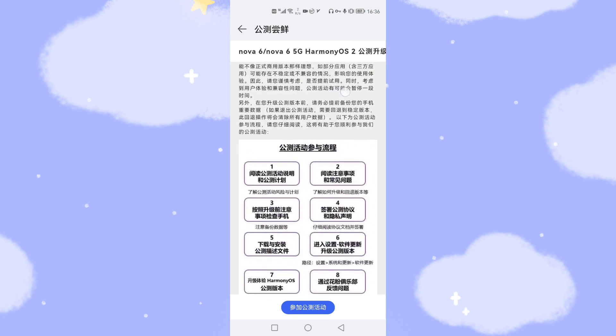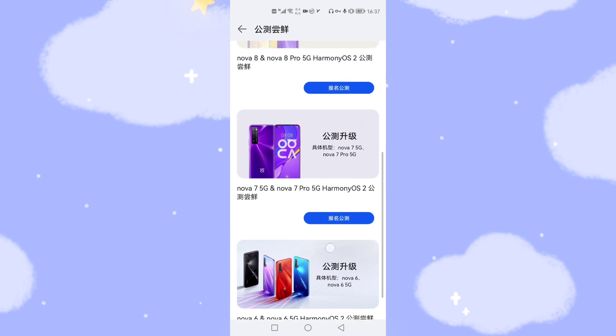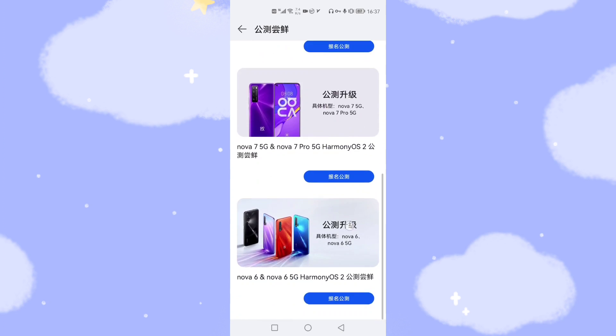There are some important instructions here. The baseline ROM version is important: before upgrading to HarmonyOS 2, you need to first upgrade to the latest EMUI 11. For the Nova 6, you need to upgrade to EMUI 11.0.0.0.175. This is the baseline ROM version you need first. For the Nova 8, the baseline ROM version is EMUI 11.0.0.0.165. After upgrading to that EMUI 11 version, you can then upgrade to HarmonyOS 2.